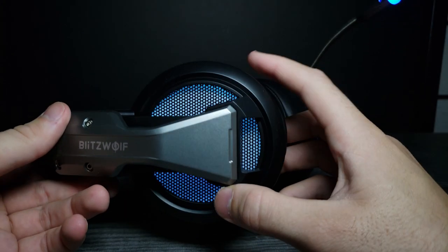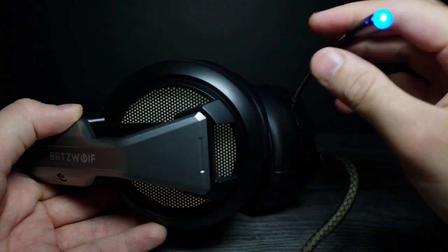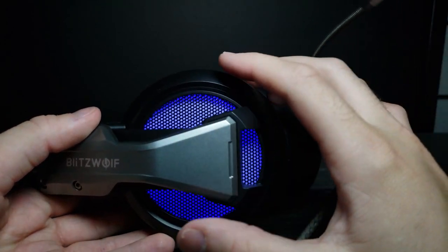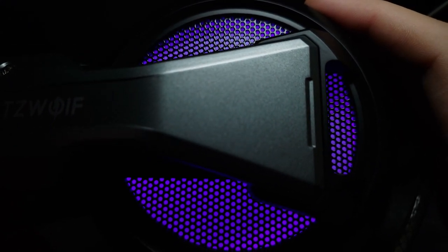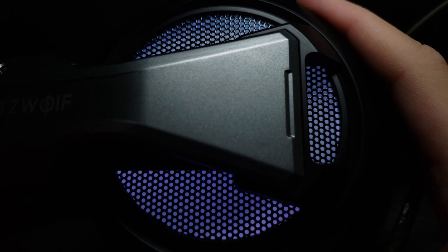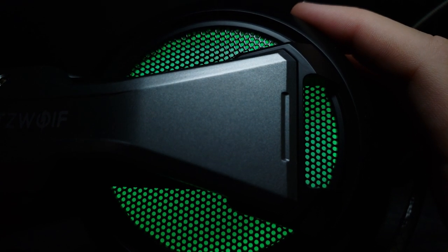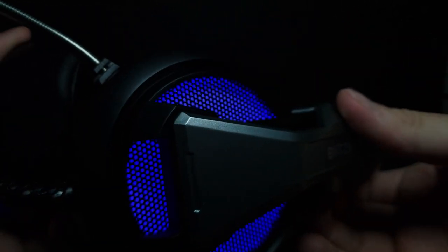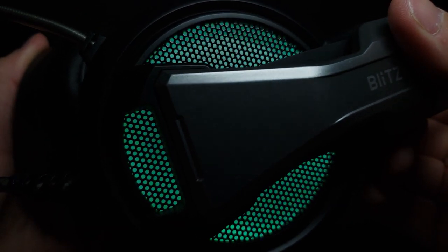I went ahead and plugged these in and I actually didn't realize — these are RGB! Look at that, that is so cool, and I was right, this does light up as well. I love RGB stuff. Let's go ahead and turn the light down a little bit and see if we can get a better look. Look at that — such a nice slow fade too. It'll actually match my Razer keyboard pretty well. The other side glows too, as you can see. Yeah, that is so aesthetically pleasing.